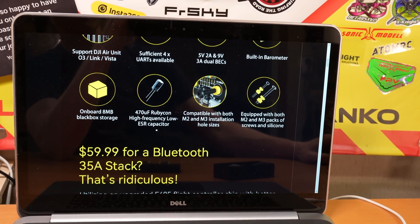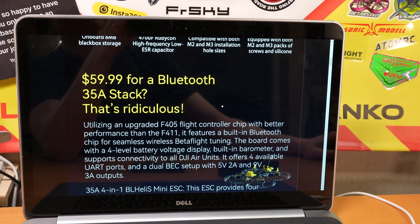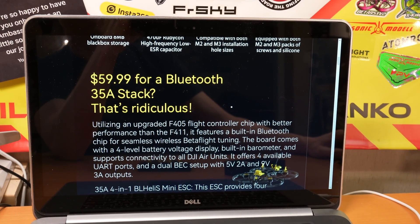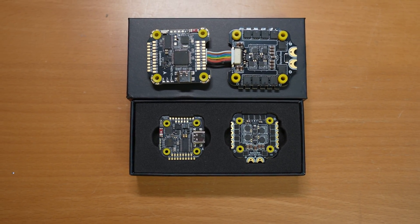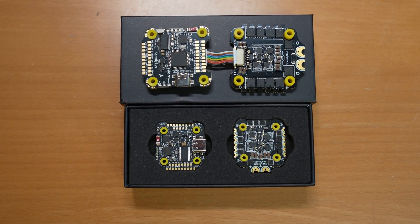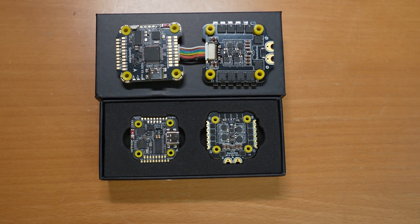I think the main selling point of this stack is the low price — $60 for a feature-rich setup. We're in a good position now that FCs are not as expensive as last year. That's the good news. Here's a fun size comparison between a 30mm and a 20mm stack. That's their Speedy 405 version 3 from last year up top, and below is the new Speedy F405 Mini.